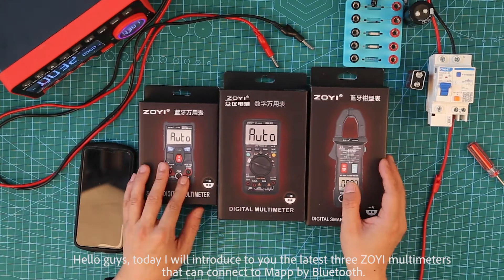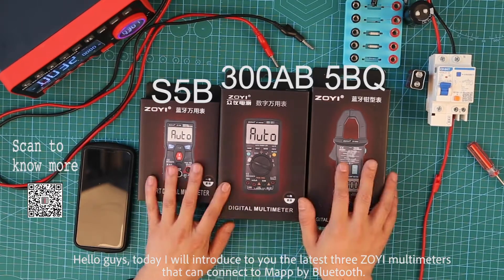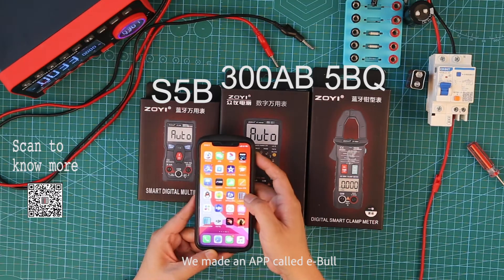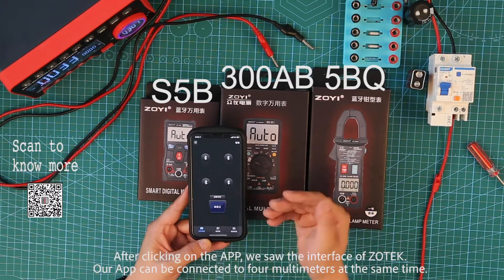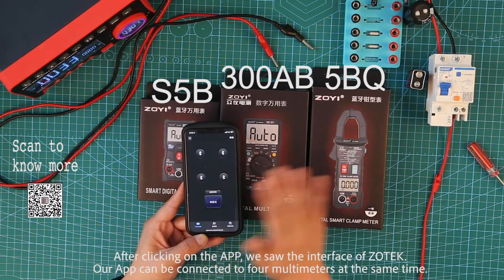Hello guys, today I will introduce to you the latest 30E multimeters that can connect to mobile app by Bluetooth. We made an app called EBoo. After opening the app, we saw the interface of the tech. Our app can be connected to four multimeters at the same time.